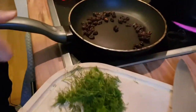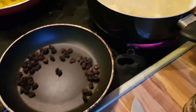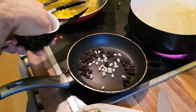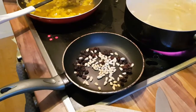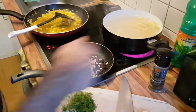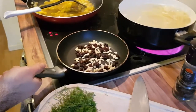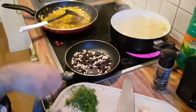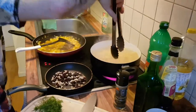The raisins are starting to pop out of their skins and change color, so now we can add in the pine nuts — roughly the same amount. Pine nuts toast very quickly. I like to get mine quite charred, but that's personal preference.